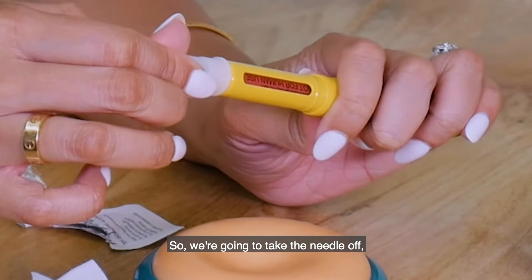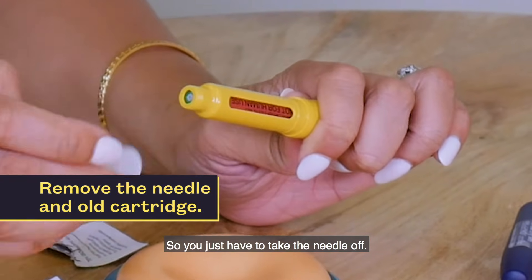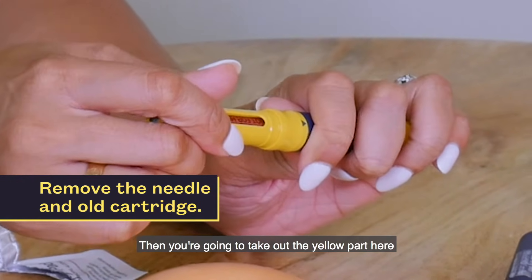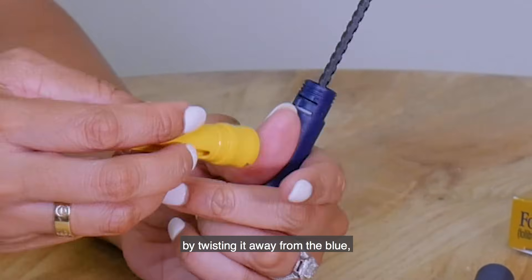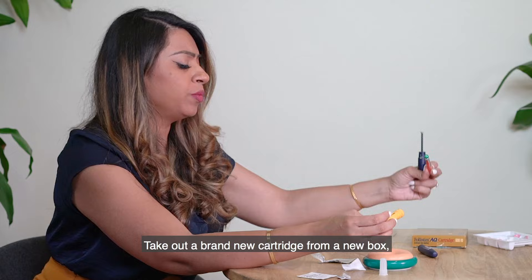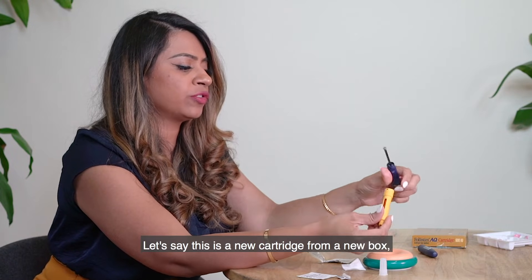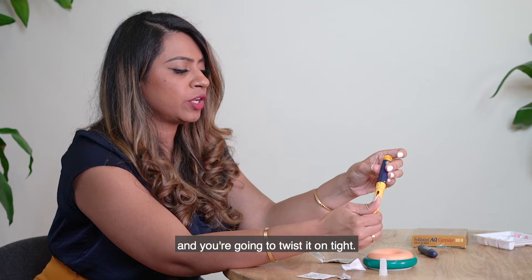To change the cartridge, first take the needle off. Then twist the yellow part away from the blue to separate the pen. Take the finished cartridge and throw it in the trash. Take out a brand new cartridge from a new box, place it into your pen, and twist it on tight.